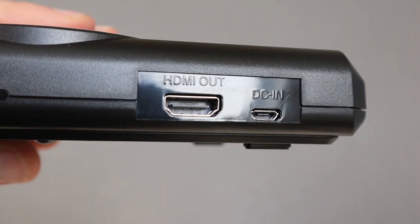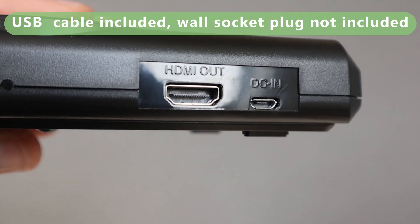There's HDMI out and DC in, and that's powered by an included USB cable.